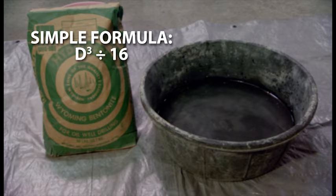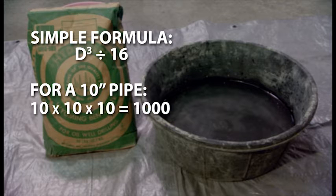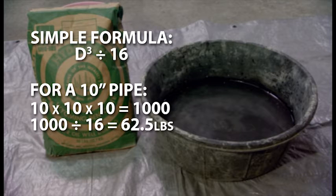There is a simple formula to determine how much mud is required to create a vapor barrier: the diameter of the pipe in inches cubed, then divided by 16. Thus, a 10-inch pipe requires about 62 pounds of mud. This amount should be enough mud to create a plug equal to one and a half times the pipe diameter.